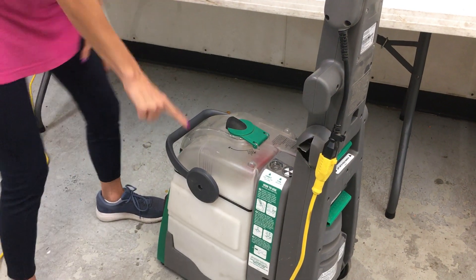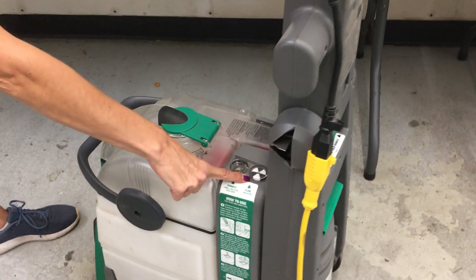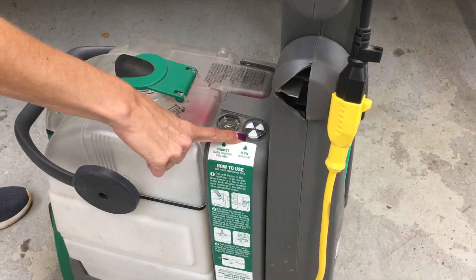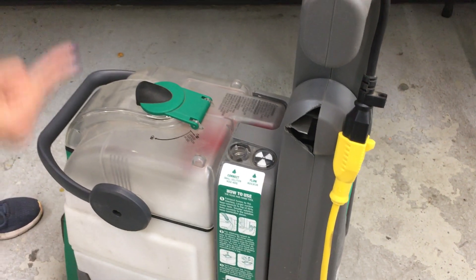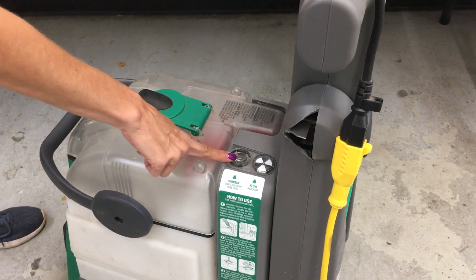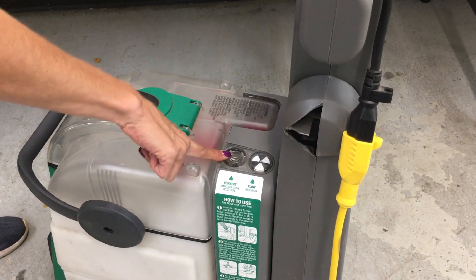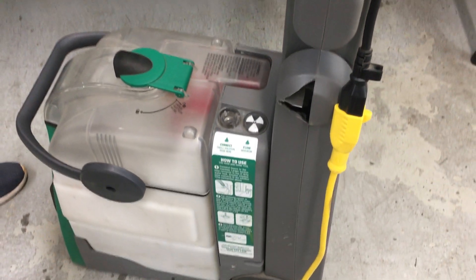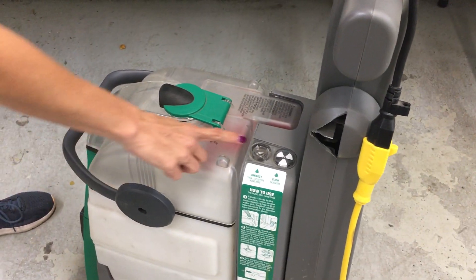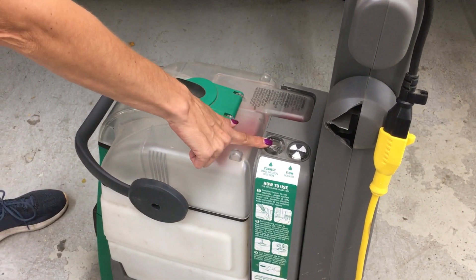First and foremost, this is your flow indicator. It is only going to spin if it is flowing solution through the unit. There is a small solution hose port right in front of it. It does not come with a cap — it has never come with a cap. There is an auto load gasket in there.